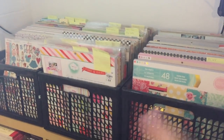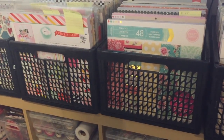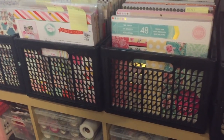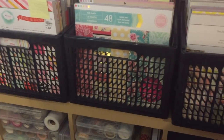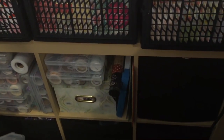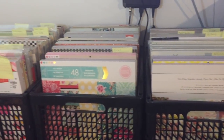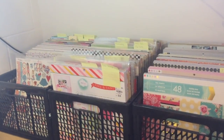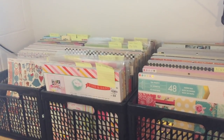This system works for me because it keeps everything in one place and organized — that's just how my mind works. The crates sit on top of an Ikea bookcase, one of those eight-square-cube bookcases. I have mine laying on the long side so it holds a lot. That is how I store my 12 by 12 paper. Next I'll show you how I store my larger die cuts.